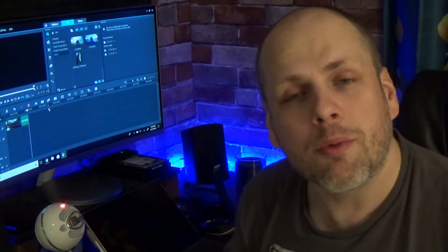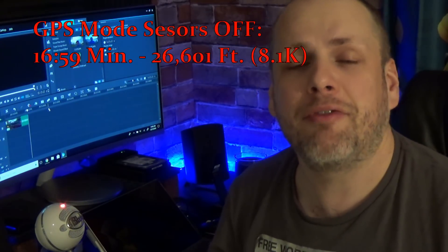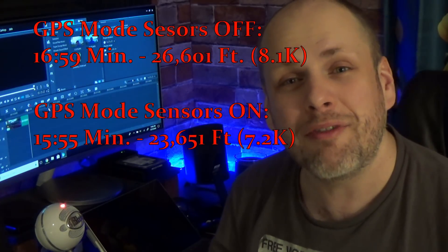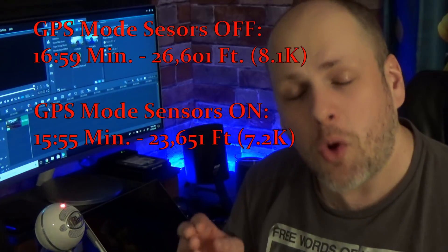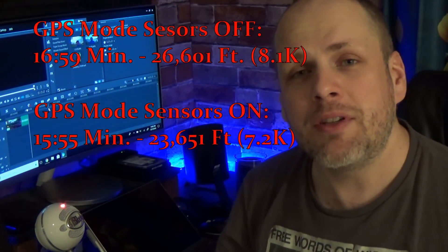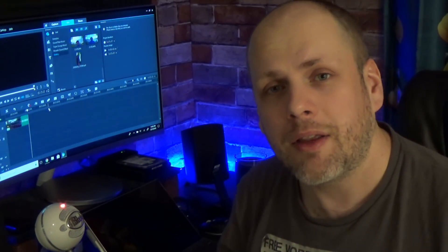So what do you know? You guys were right. With the sensors off, we did almost 17 minutes flat of airtime. We traveled 26,601 feet or 8.1 kilometers. That's a whole kilometer more and more than a half a mile more than we did in normal mode with the sensors on. You guys got it right. That's pretty incredible.